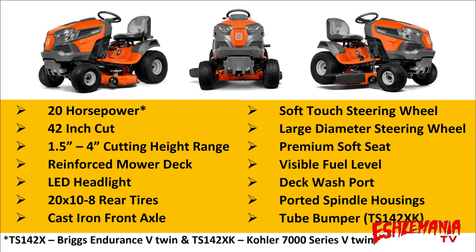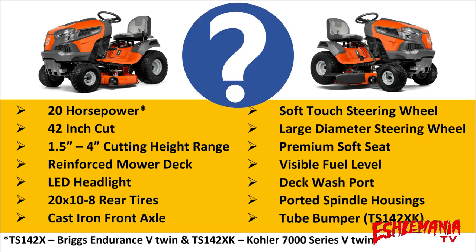After seeing all these features, the question becomes: should you be looking at the TS-142X or TS-142XK? Are you looking to collect leaves in the fall? Add a snowblower or snowplow to the front? Looking for a tractor that does a good job of mulching grass clippings? Need a 42-inch deck because of narrow openings to mow through? Want a well-balanced tractor that handles slight inclines well?